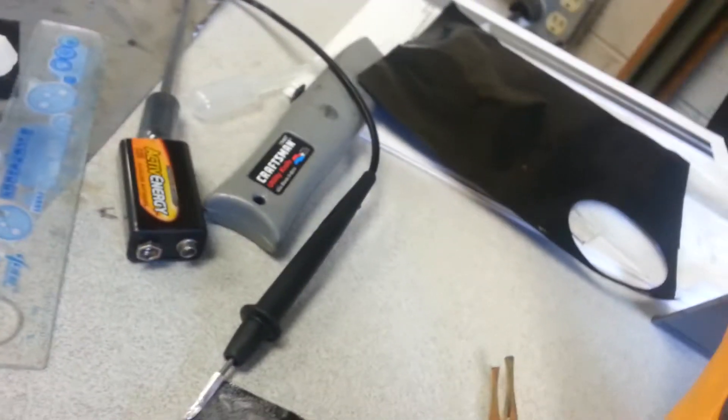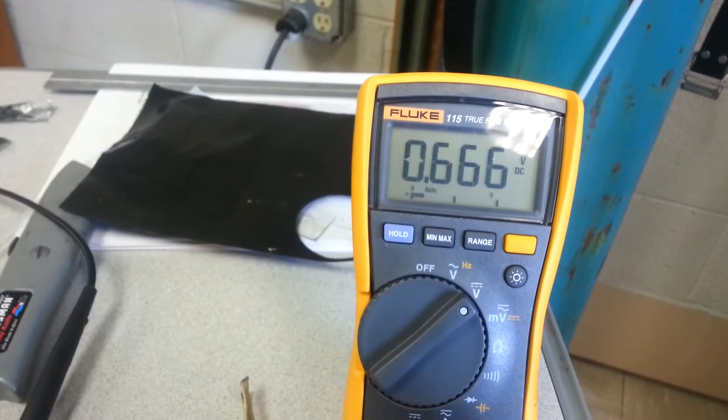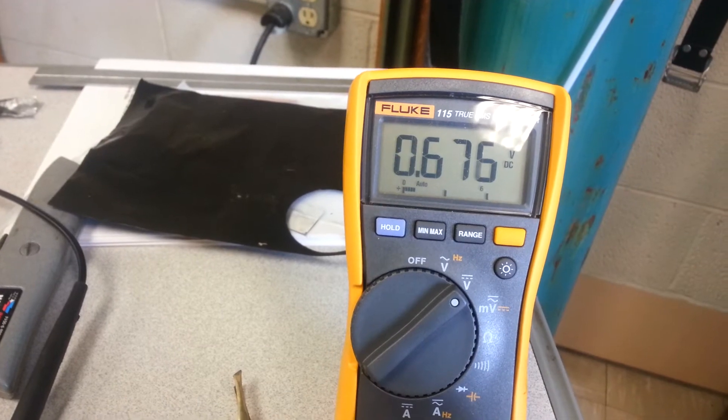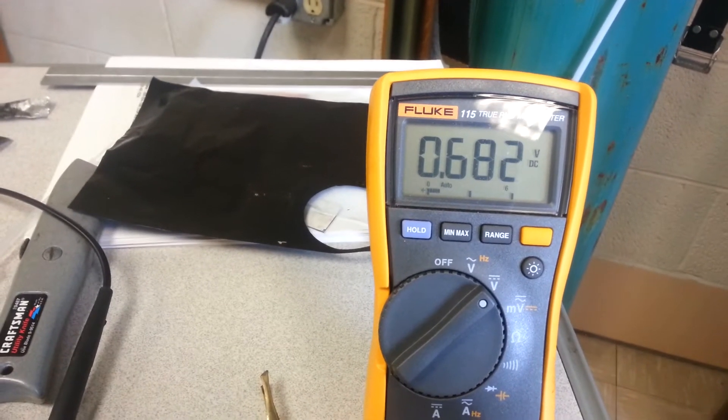So I threw some of the carbon on there, and you can see the carbon-coated aluminum foil. And then when you do this, you get pretty good voltage going on here. I mean it's not a whole lot, but you can move it around.